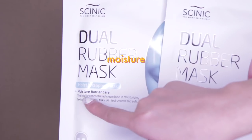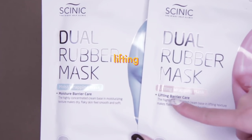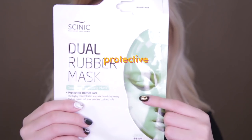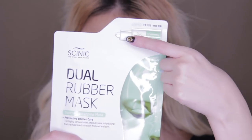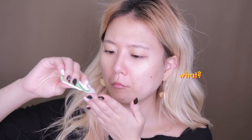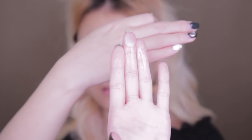First, this is our must-do beauty routine every morning: doing a sheet mask. Today we're going to do these sheet masks called Dual Rubber Mask from Cynic to hydrate my skin for a better foundation application. Unlike the regular sheet mask where the sheets are already soaked in a serum inside the package, for this one the cream pack is sealed in a separate bottle.